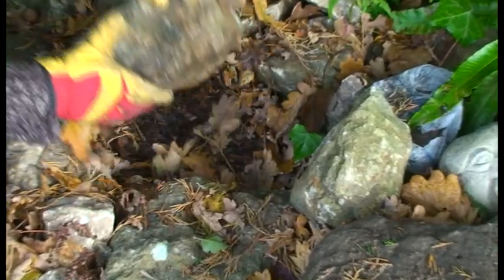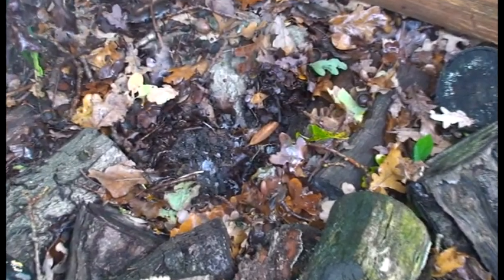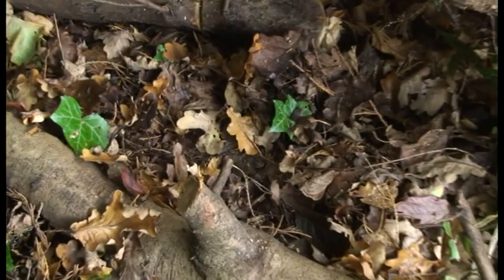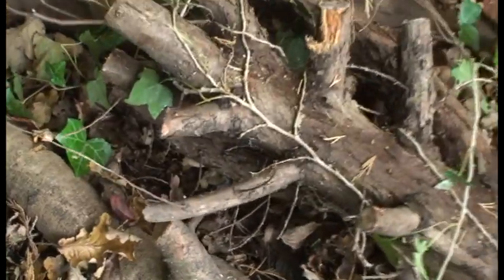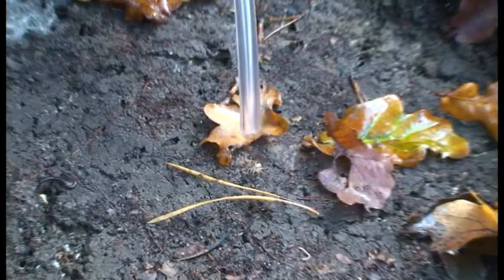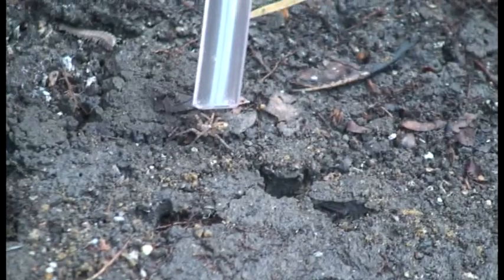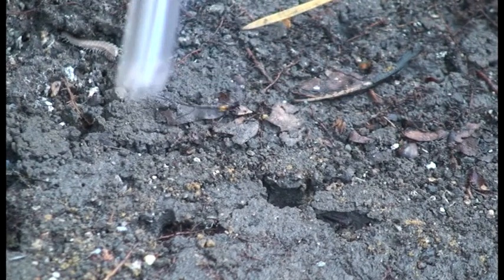But first, you have to find some. When you have found some mini-beasts, place the longer collecting tube close to the specimen you have identified and give a short sharp suck on the other tube. A short sharp suck is more effective than a long slow suck when collecting mini-beasts.